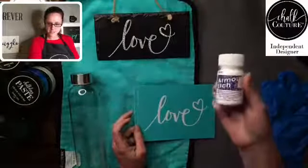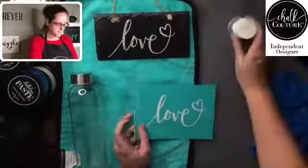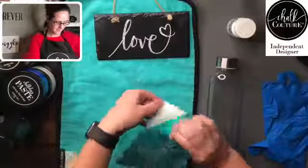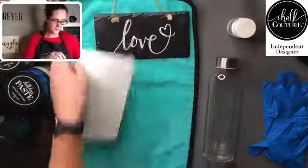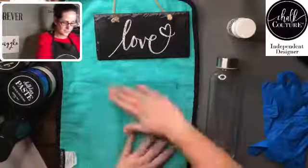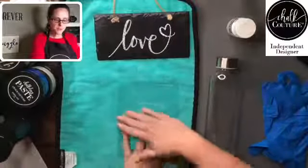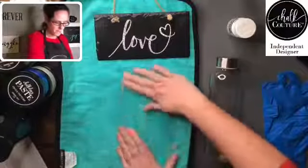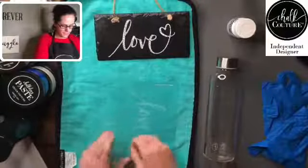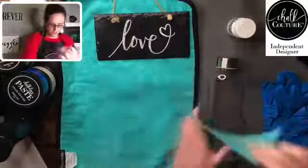This is the etching cream that we're using — Armor Etch. So let's go ahead and get started. I have used this transfer before, so we will fuzz it, but we don't have to fuzz it a lot. If it was brand new and we were putting it on glass, we would want to fuzz it really, really well because we don't want it sticking and ruining our transfer.